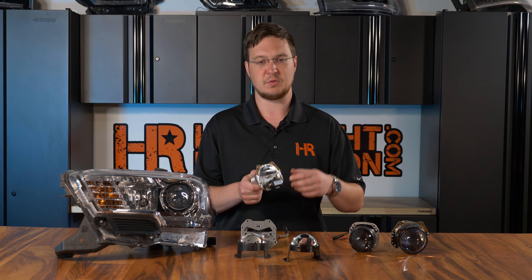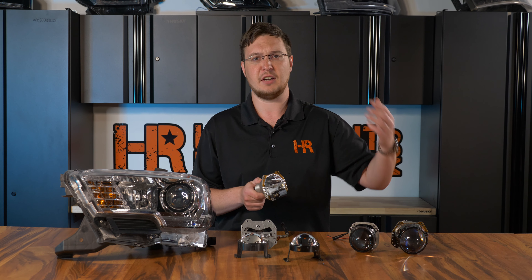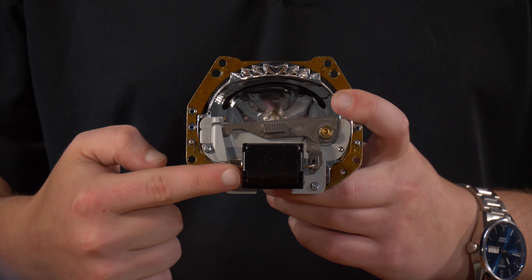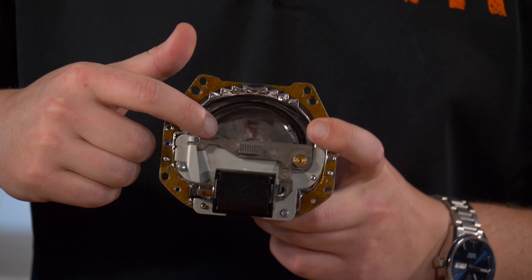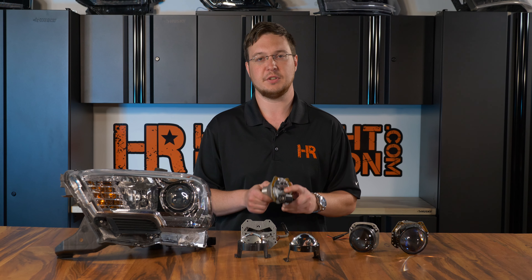How this works is when the low beams are on, this cutoff shield is up, and it is not allowing glare or anything extra to be blinding oncoming traffic. What then happens is your vehicle will send power to this actuator. This actuator is what controls this cutoff shield. Once this actuator gets power, the cutoff shield will drop down, revealing the full high beam.